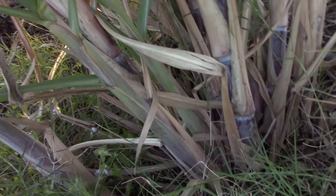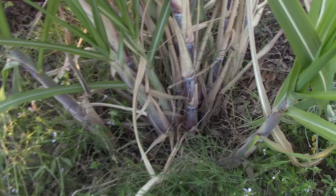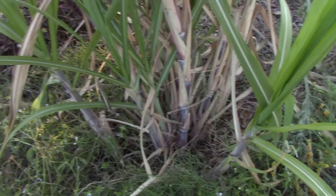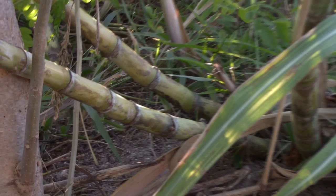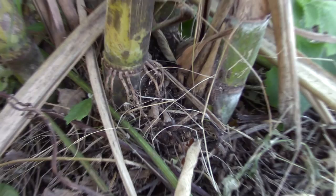Sugarcane pests are a thing, but typically you won't encounter them in the backyard. There are certain types of beetles and plant hopper insects that can cause a problem, but I honestly have not seen much of a problem with it. This is a very tough and resilient plant. You can see that it grows in a clumping pattern — as you chop down stalks, more stalks grow. It takes about a year for a cane to mature and once it does you'll have plenty of options: one option is to juice the canes using a cane press, and another option is to eat them as chewing cane.